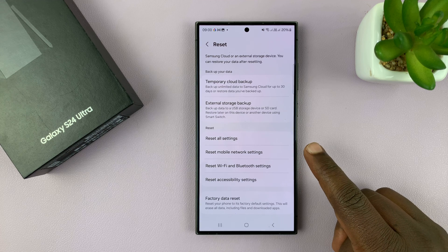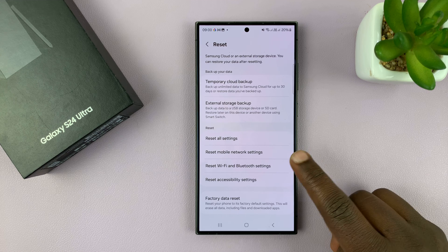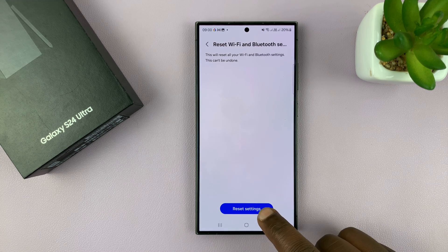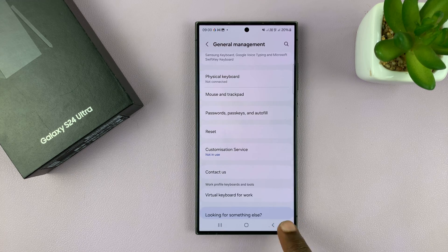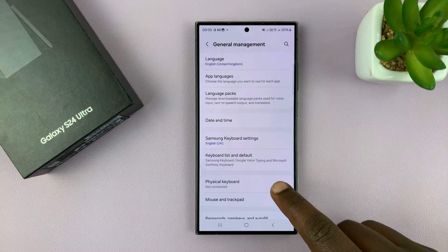Depending on what issue you have specifically, you can choose what you want to reset. For instance, if I have issues with Wi-Fi or Bluetooth or both, I can choose that and then choose Reset Settings. That's going to reset all my Wi-Fi and Bluetooth settings — my phone will get disconnected from Wi-Fi and any Bluetooth device I'm connected to, and then I can go ahead and reconnect afresh.